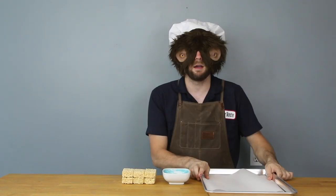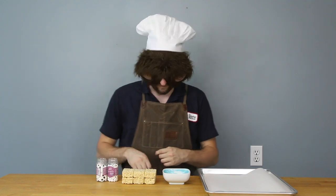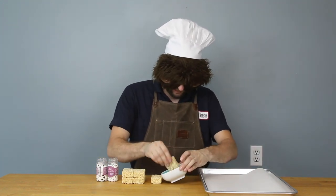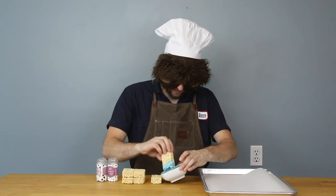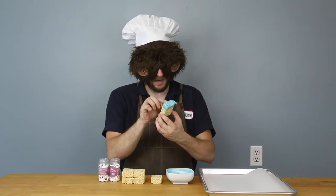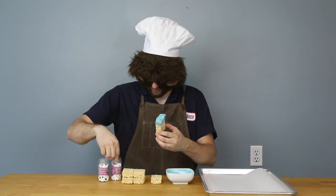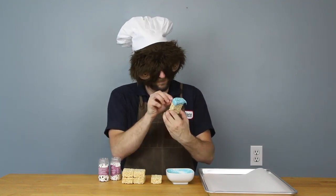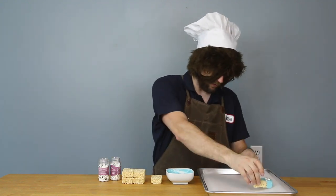Okay, I've got my chocolate, my Rice Krispie treats, a tray to put them on, and the eyeballs. So I'm going to take a Rice Krispie treat, dunk it in the chocolate, cover it up a bit, take some eyeballs, stick on an eyeball, maybe a couple small ones, and place it on the tray to cool down.